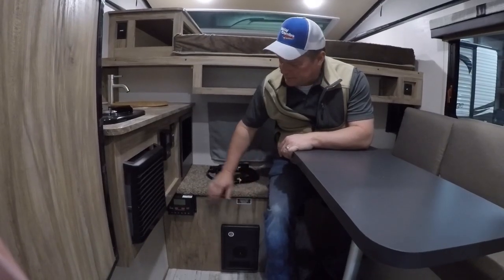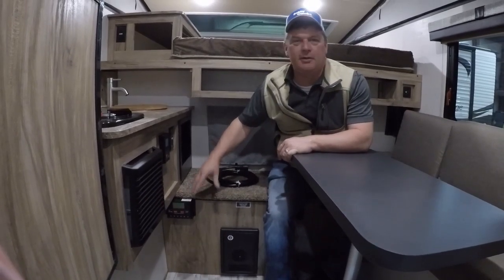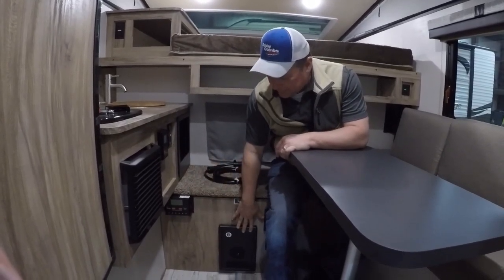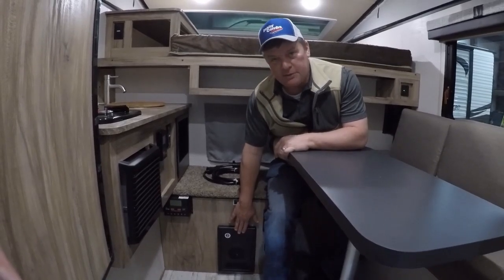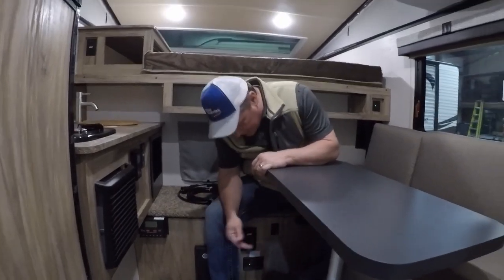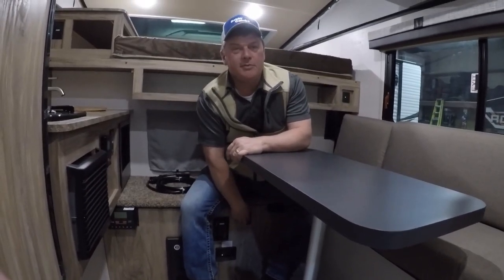You also have your charge controller right here, which gives you a readout of how much solar power you're collecting from the panel and how much is getting into your batteries. Your power distribution points right here have your fuses and breakers. There are outlets here, and you even have a water pump switch right underneath.